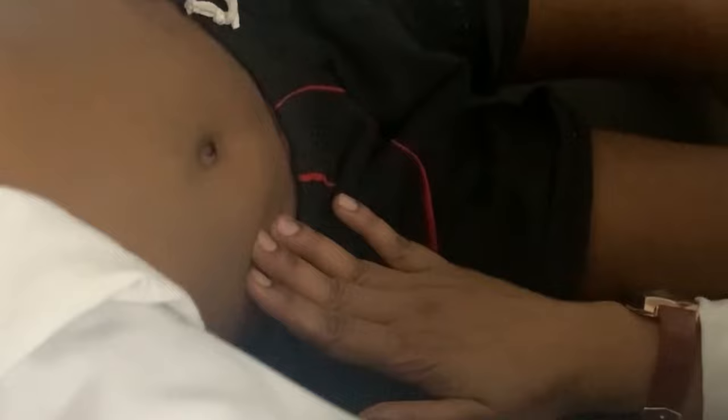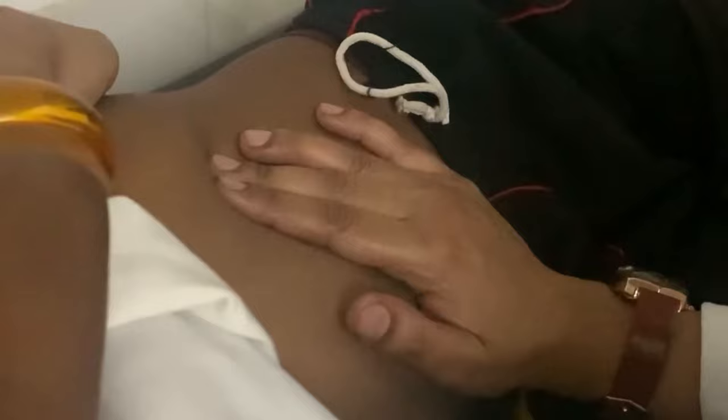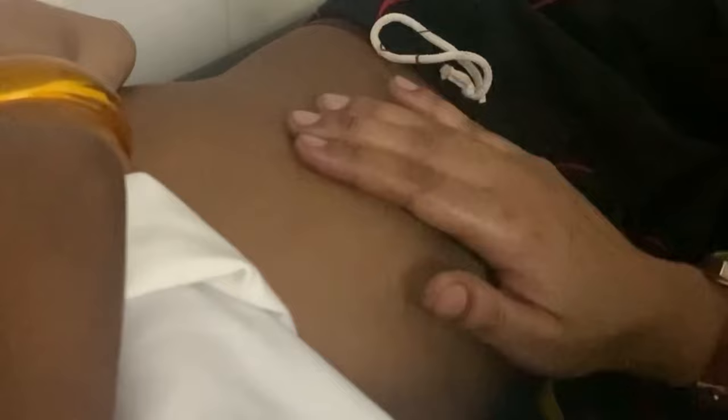Here also, we palpate from the tips of the fingers, starting from the right iliac fossa and supporting the ribcage with the left hand. We move upwards towards the left costal margin and with each inspiration try to feel for any splenic enlargement. It is a good idea to ask the child to inspire deeply, because with each inspiration you can feel whether the spleen is coming down and touching your fingers. Move all along the costal margin to feel for splenic enlargement, taking care not to poke too hard.